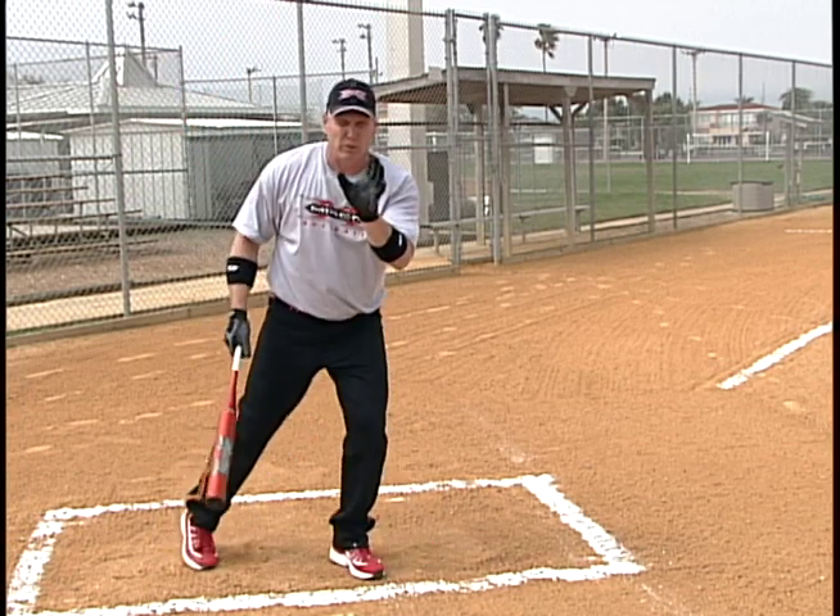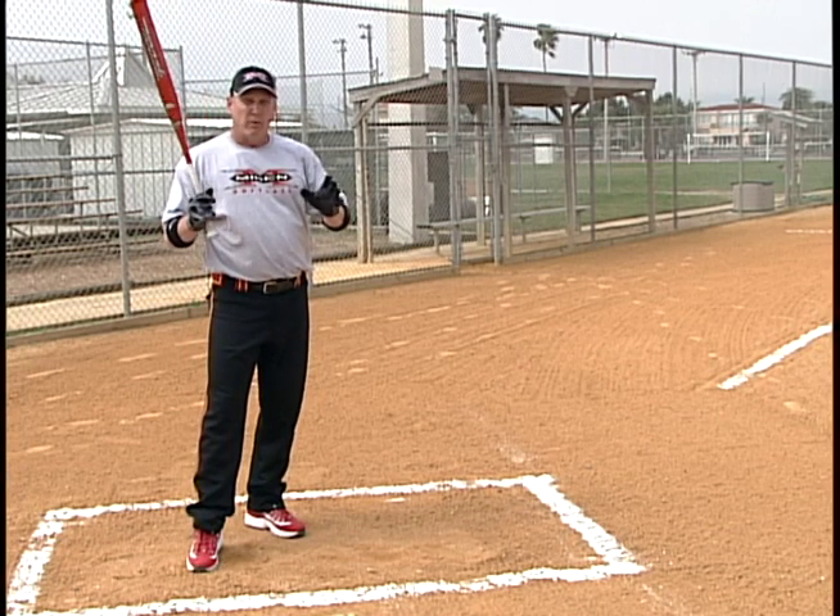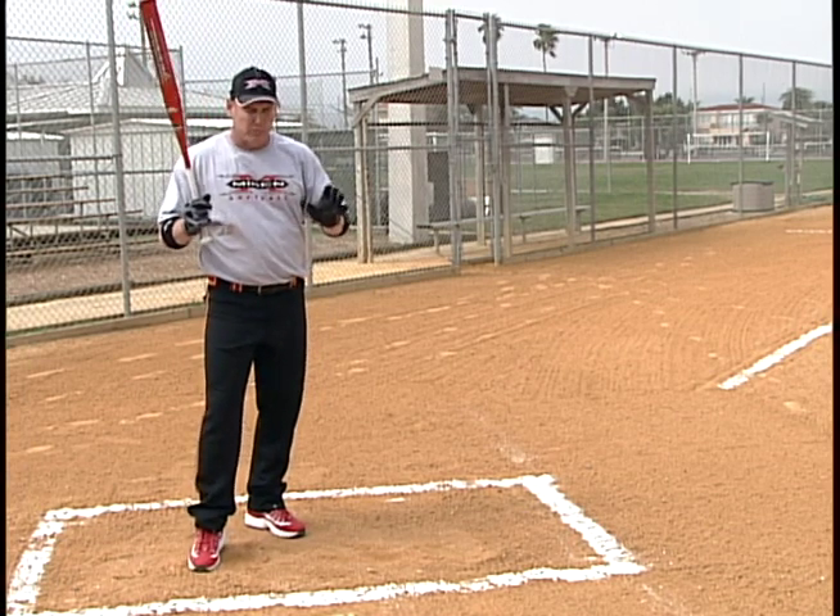Now the hips will go first — your hips will start your swing. The hips will lead before the hands. It's real fast, but your hips go first.